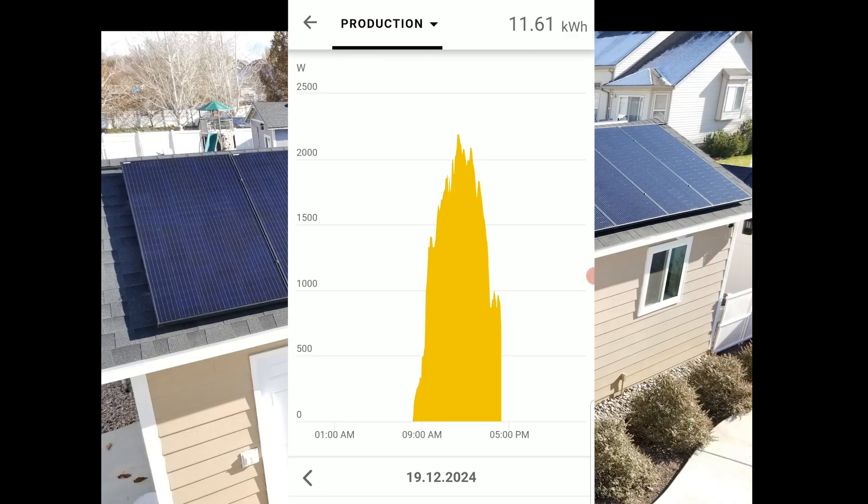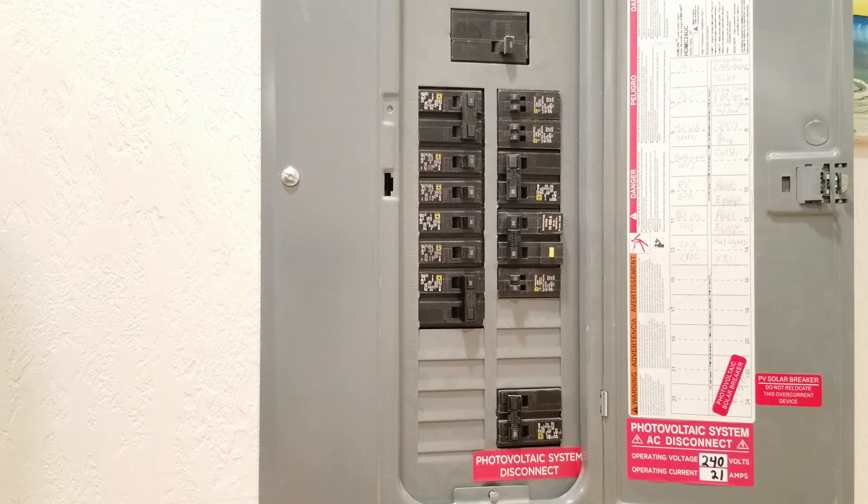The first day's production numbers were 11.61 kilowatt-hours, which is pretty good considering it's December 19th — only two days away from the winter solstice, when days are about five hours shorter than in summer. So it only gets better from here. I'm excited to see how this system performs through spring and summer, and I'll definitely be posting a one-year follow-up video.